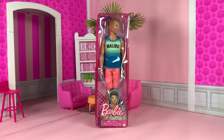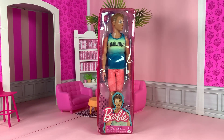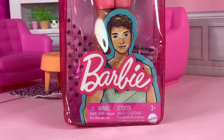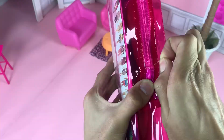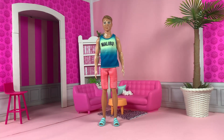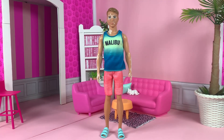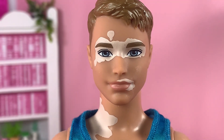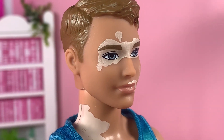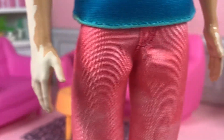Here's another first for the Fashionistas line. Here is the first Ken doll with Vitiligo — he is none other than Fashionista number 192. Here's his artwork; he looks so cute in there. Here he is out of the box. He looks like he's just gonna go out for a walk on the beach — very casual beach look. Just like the Vitiligo Barbie from years before, this Fashionista has printed-on spots on his face, as well as spots on his shoulder, arms, and hands.